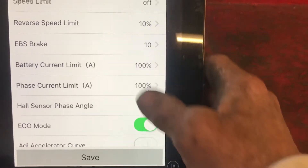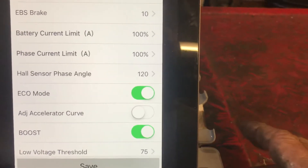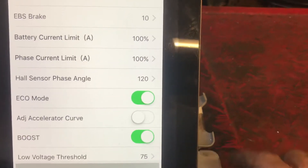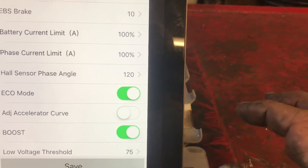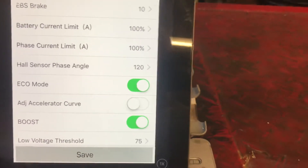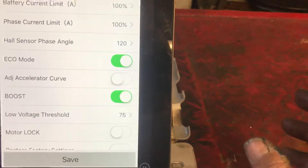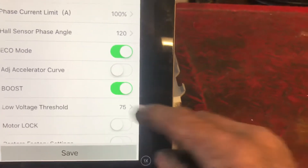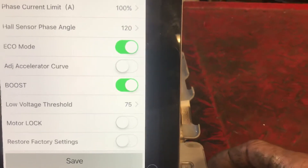EBS braking is adjustable 0 to 10. Battery current limit — as you can see I am at 100. Hall sensor phase angle: most hub motors and three-phase DC motors are 120 degree phase angles. Eco mode — like I said, I'm in eco mode all the time. You can adjust the acceleration curve; there is a change in how fast it takes off, but with that on it's really twitchy and jumpy with on/off control. I have boost mode on right now, it does seem to help my top speed a little bit. Low voltage threshold cutoff — I've got it at 75, and the BMS will take care of anything above that.